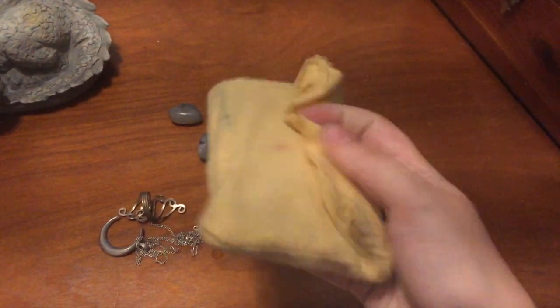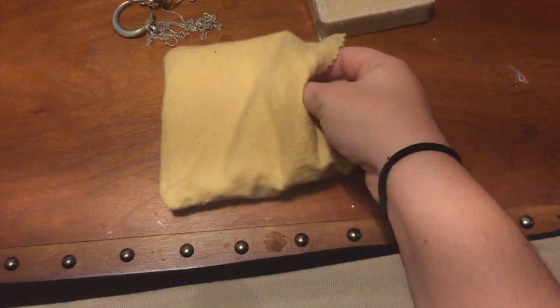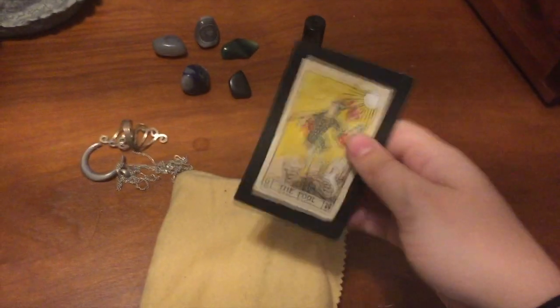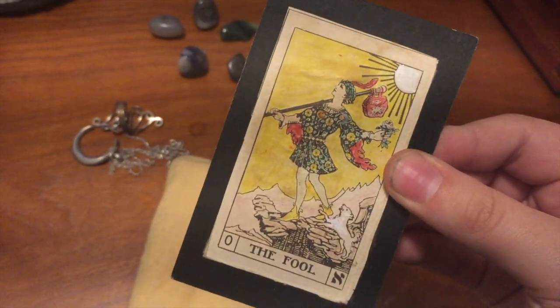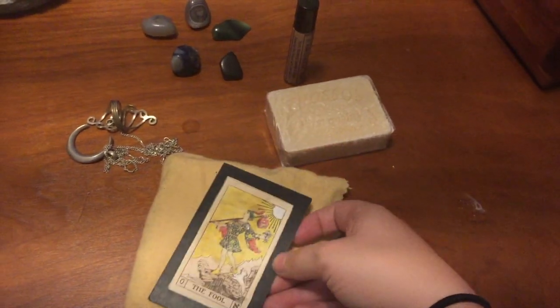Finally I have a tarot deck. This is an old one that my grandmother had — it's basically the Rider-Waite tarot deck that she printed out and then colored over to make more her own. It's the perfect deck to just travel with because it's small and easy, and if it gets ruined it's not such a big deal since her other main deck was a different set of cards.